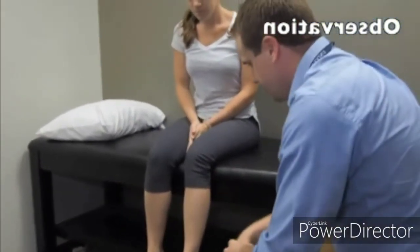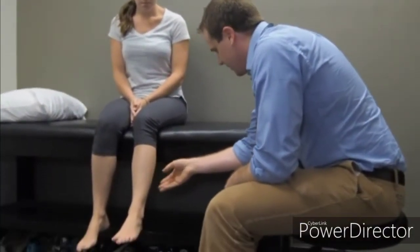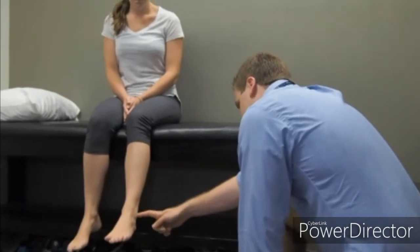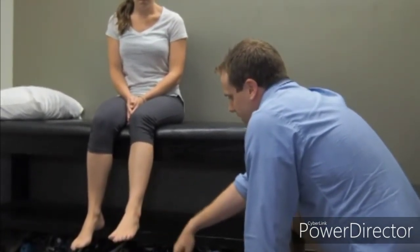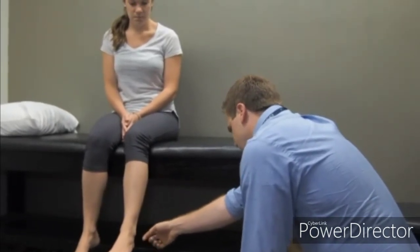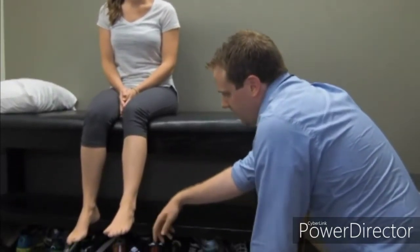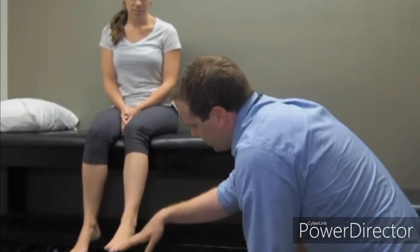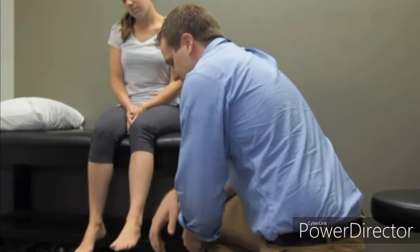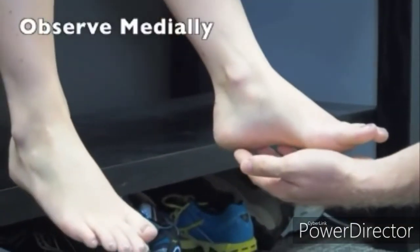Observe the foot and ankle in a non-weight-bearing position in a systematic way, starting on the lateral side and going more proximal on the leg, looking for any swelling, erythema, or open wounds, down into the lateral malleoli. Appreciating the normal depressions around the malleoli indicates no true ankle swelling. Looking from the calcaneus upward, no swelling in the Achilles tendon area. Along the lateral edge, no swelling or erythema from the base of the fifth metatarsal down into the toes. Assess for toe deformities - no hammer toes, mallet toes, claw deformities, hallux valgus, calluses, or bunions.